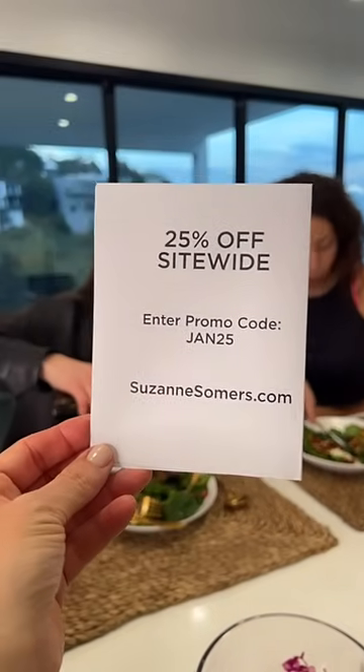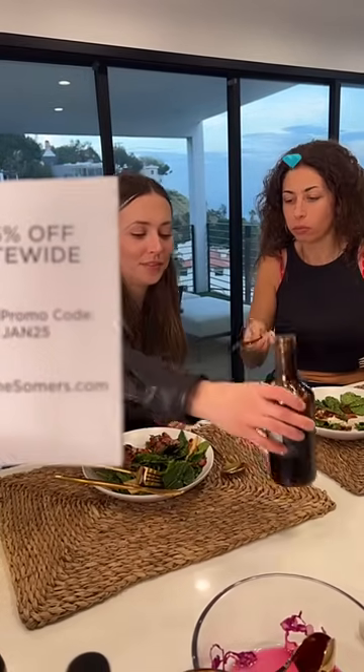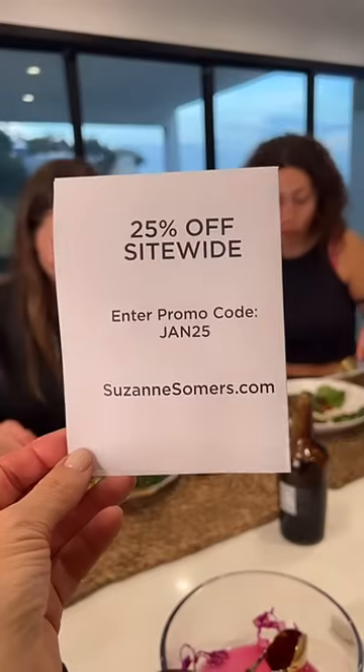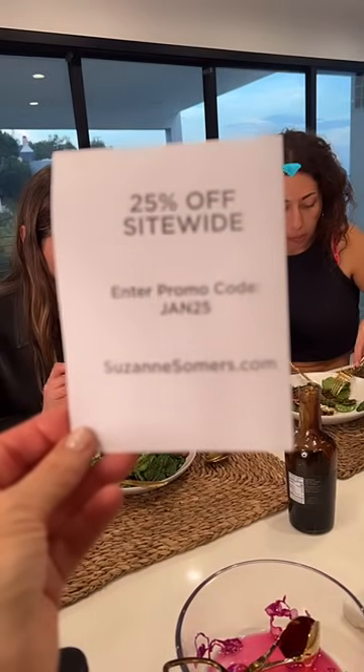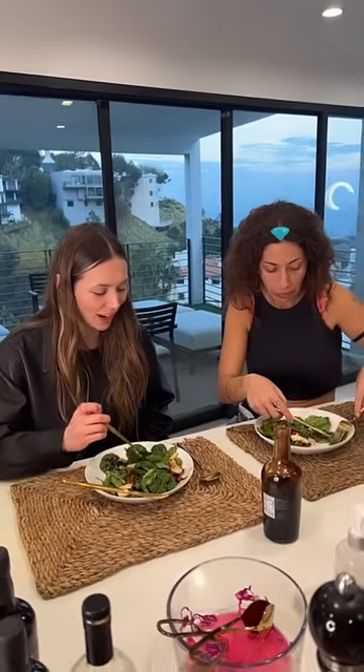If you would like to get any of the products from suzannesommers.com, this entire weekend the promo code is JAN25. It's just a January sale, it's site-wide — anything not already marked down more than 25% you may use this code at suzannesommers.com.